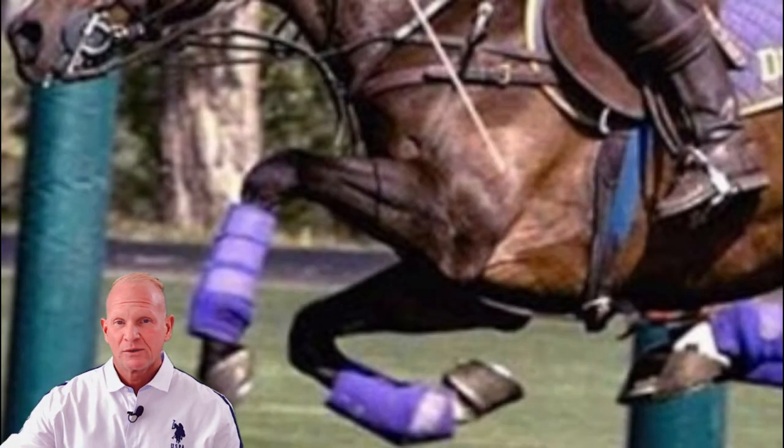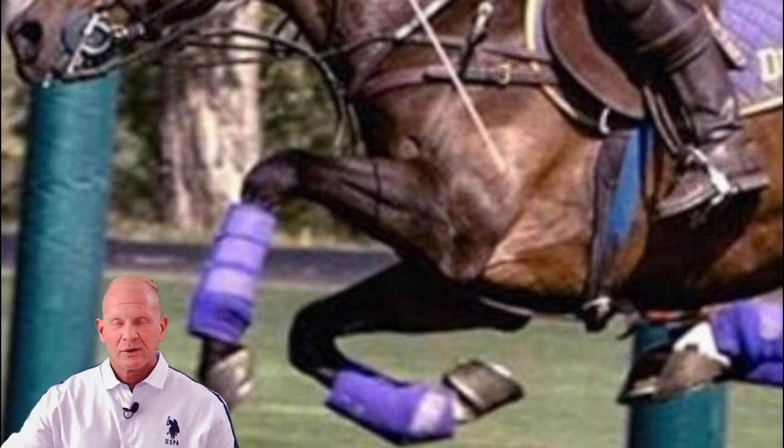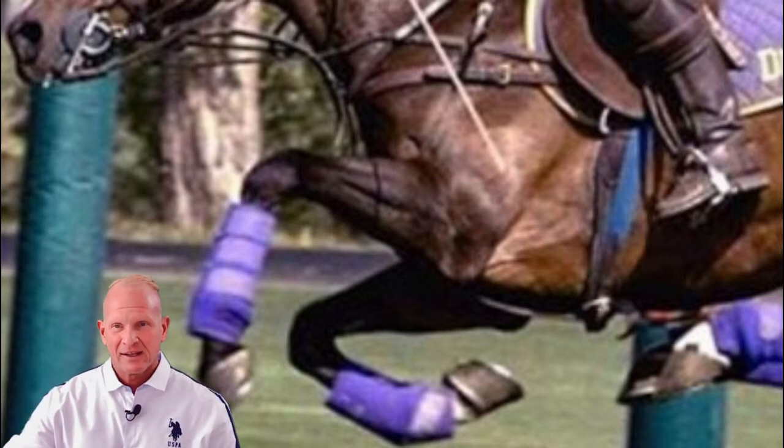No horseshoes with an outer rim or frost nails. Dull heel cocks on hind shoes only, and one inch or less from the shoe surface to the ground surface. This is one of those things that hardly ever comes into play unless you're up against some kind of a strange weather situation.